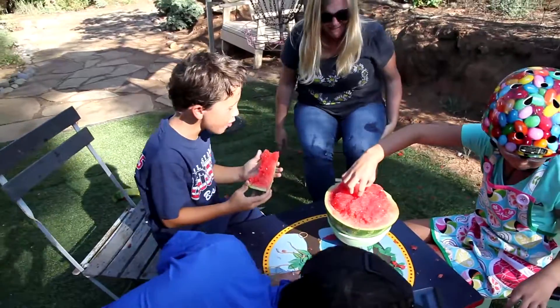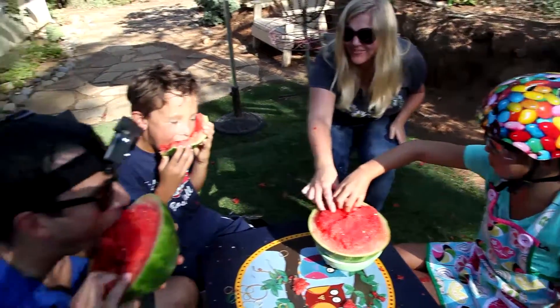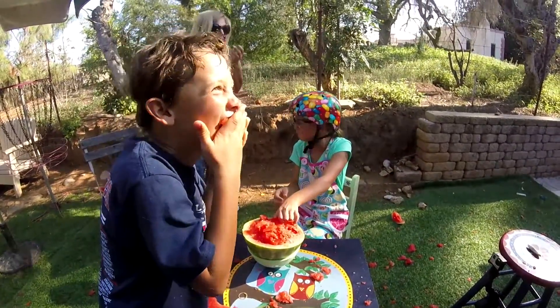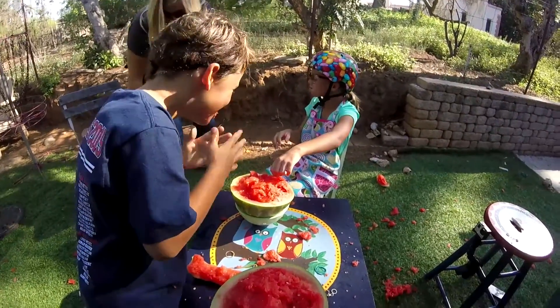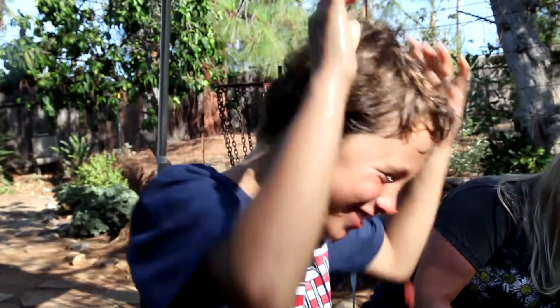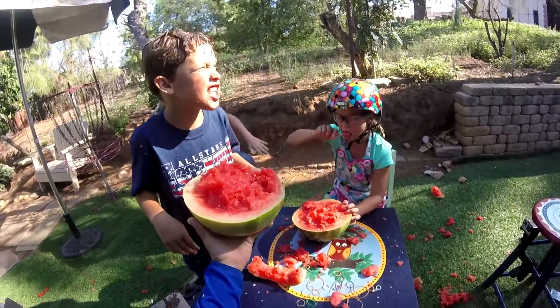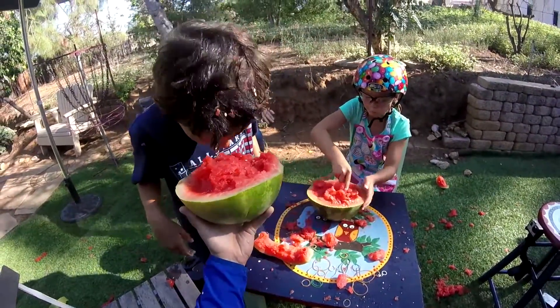Look at this piece! Oh, take this piece! That was totally worth it. He's a watermelon monster. Out of control.